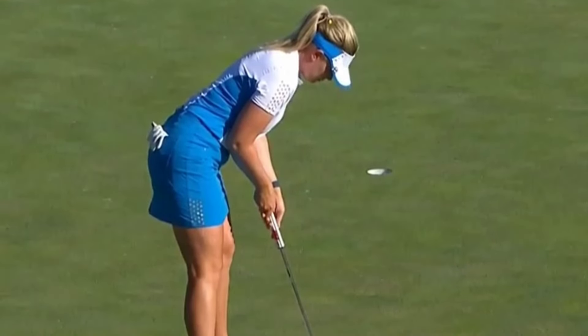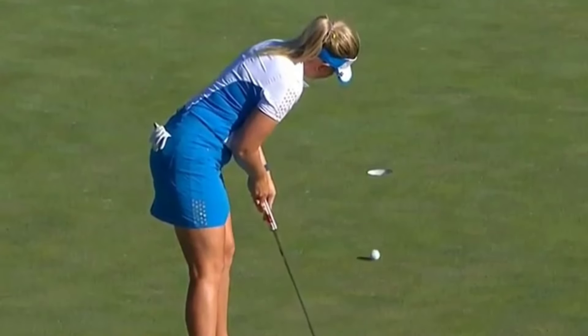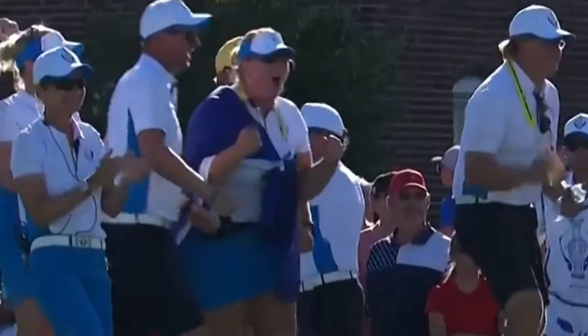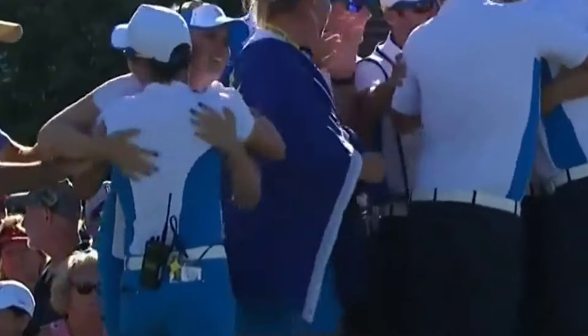Matilda Castren's golf swing is a thing of beauty, combining power, precision, and finesse in equal measure. By studying her setup, backswing, downswing, impact position, and follow-through, we can learn valuable lessons to improve our own games.